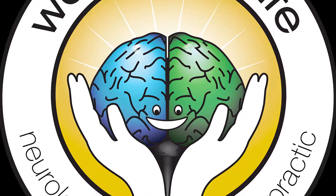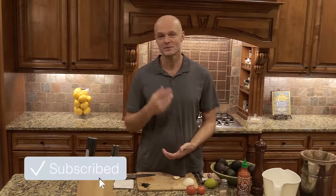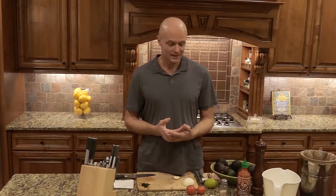Today I will show you how to make a guacamole that is a thousand times better than the store bought, and it is so simple. Stay tuned. Hey, I'm Dr. Ekberg with Wellness for Life, and by subscribing to this channel and following us, you will learn everything that you need to know to master true health.